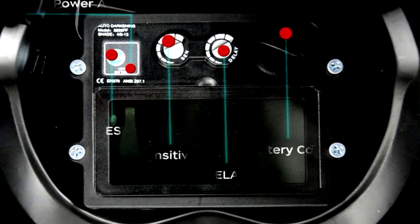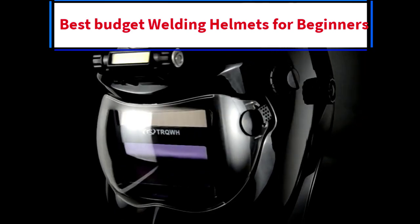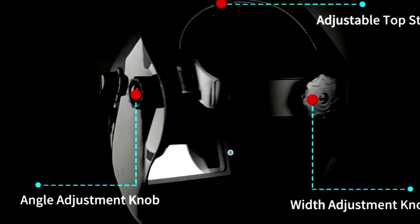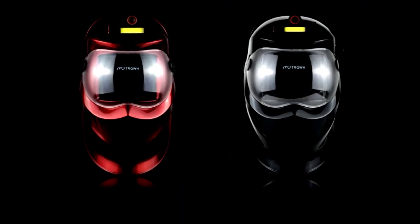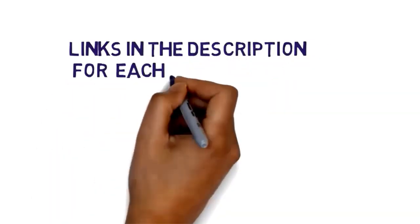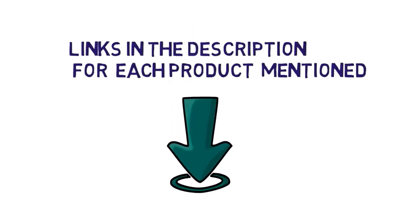Hi everybody, welcome to my channel. Are you looking for the best cheap welding helmets? In this video, we will look at some of the 5 best cheap welding helmets for beginners on the market. Before we get started, we have included links in the description, so make sure you check them to see which one is in your budget range.